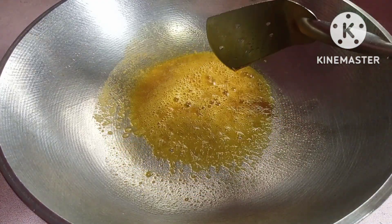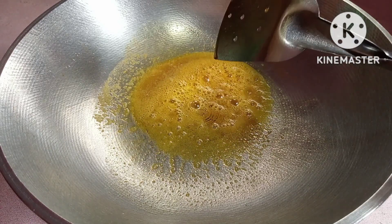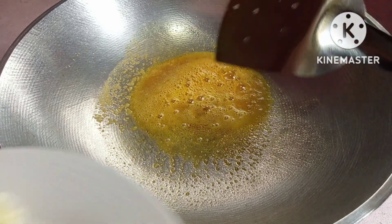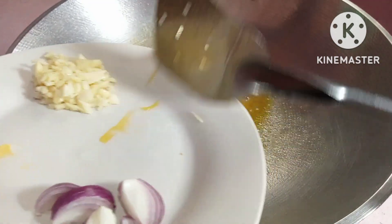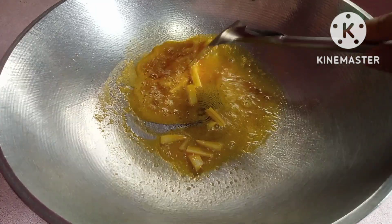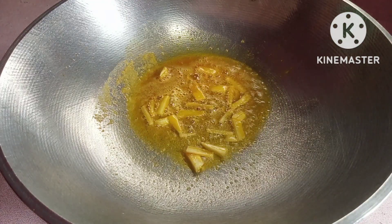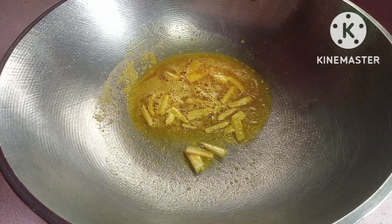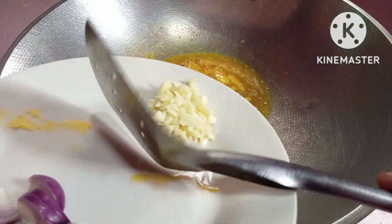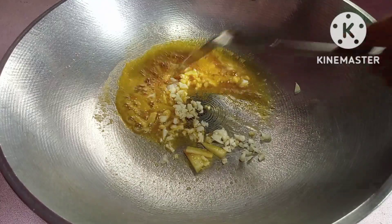Seasoning niya, ayan mga kabisoy. So, pakuloyin lang natin. At saka ilalagay naman natin yung ginger — luyak, tawag naman sa mga kabisoy. At saka susunod naman natin, garlic — bawang, ayan mga kabisoy.